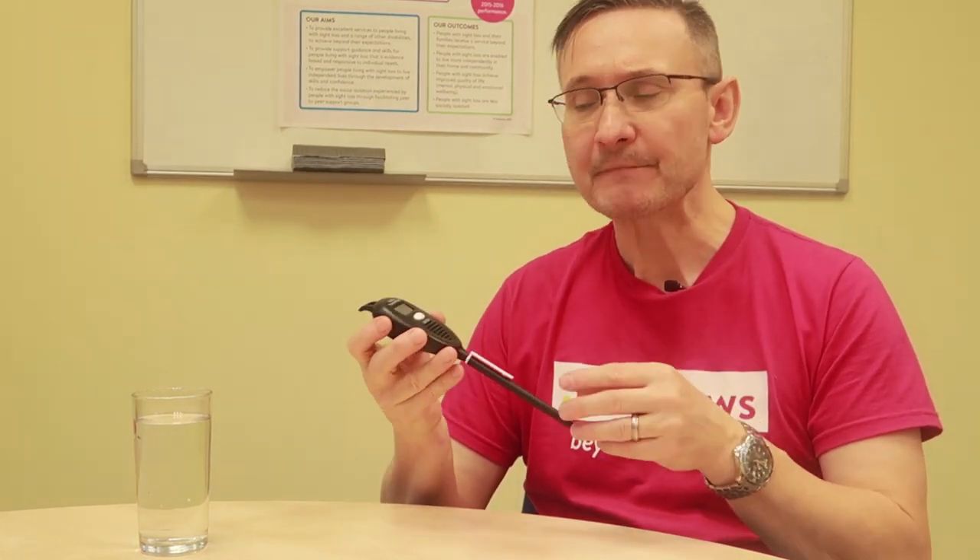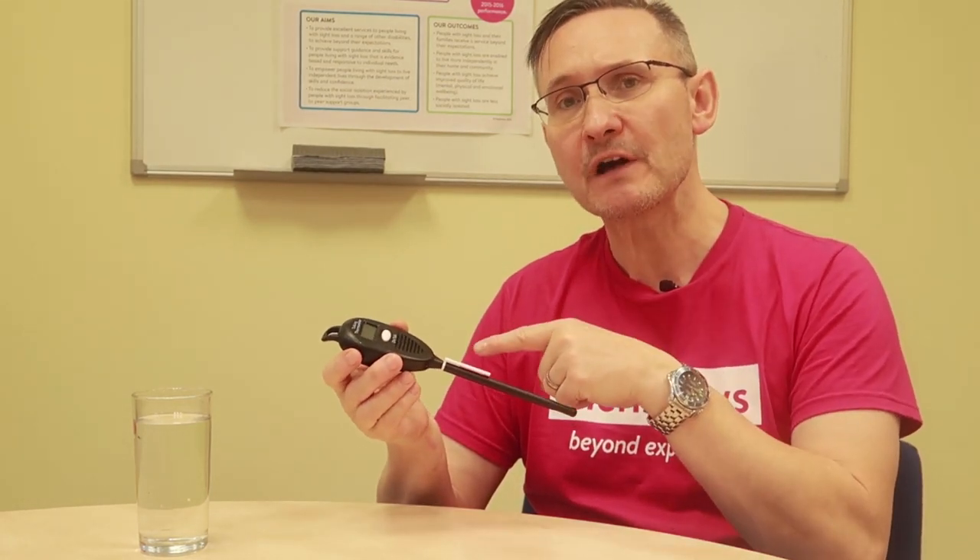It's very easy to use. Like I said, you can change it from Fahrenheit to Celsius. I'm a Celsius kind of guy so it's on there at the moment. I'm going to turn it on — you'll get a bleep — and then I'm going to put it in this water that's around room temperature, so in here it's about 18 degrees. So I'm going to remove the sheath.